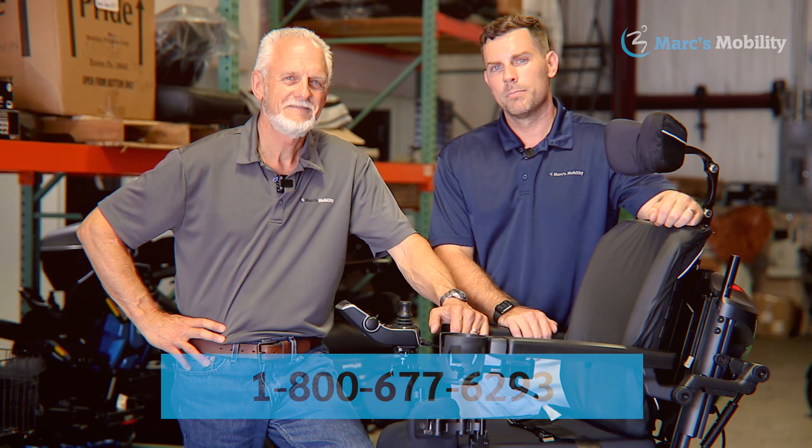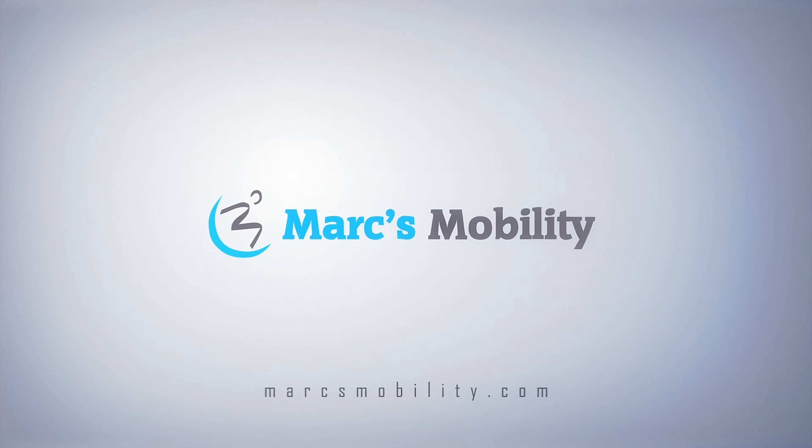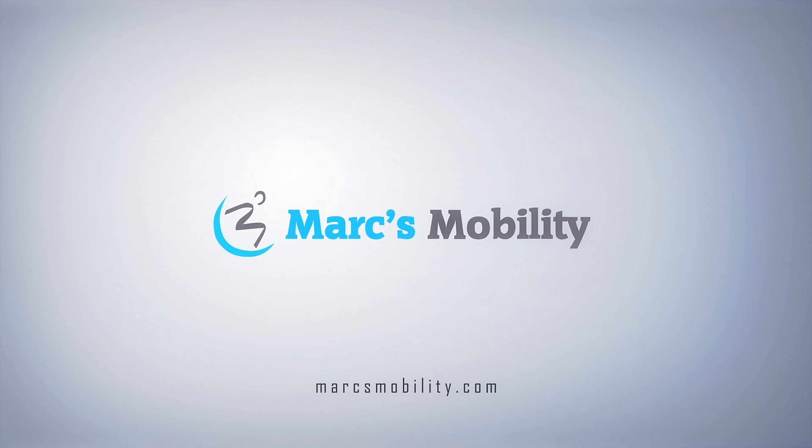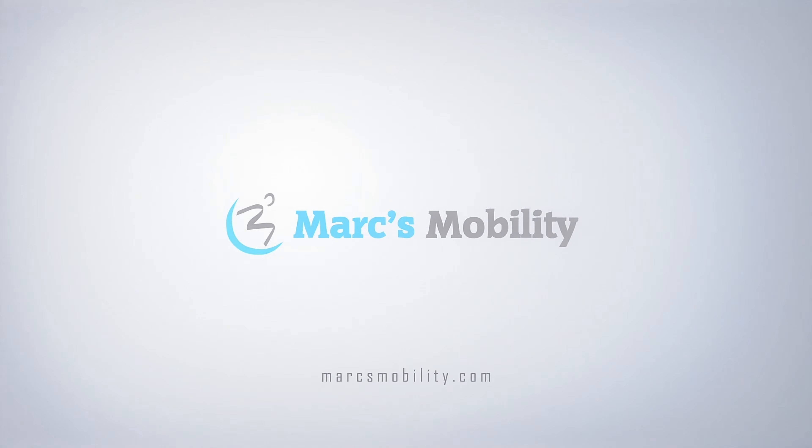Let's look at how the chair turns in a circle. This is the smallest chair you can get with a five inch seat lift, and you can see it turns pretty much on its own length.